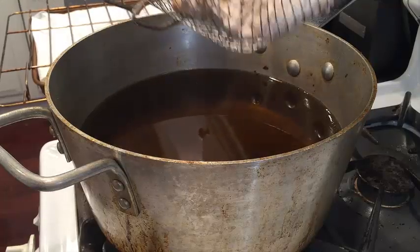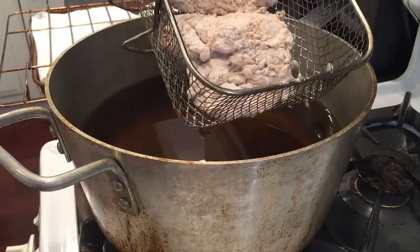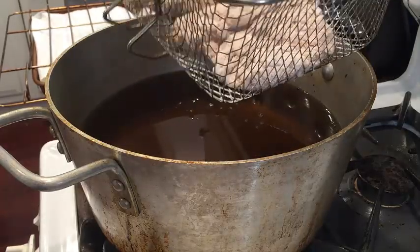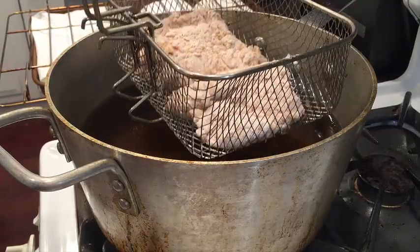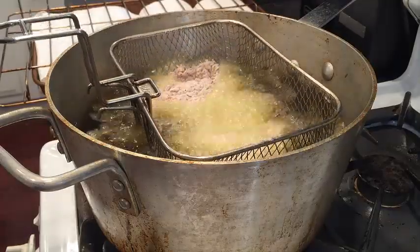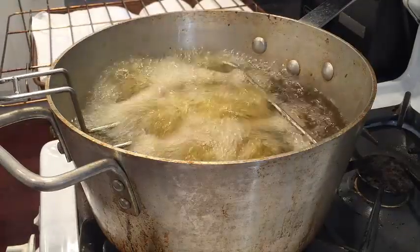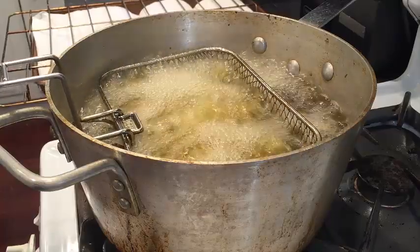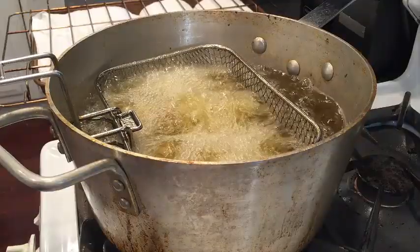We're ready to fry the chicken. I have a little basket here, but also a spider works well too. I only put two pieces of chicken in because I don't like to overcrowd the basket. Let's see this start to fry — drop it down. This is going to go for about four to five minutes.